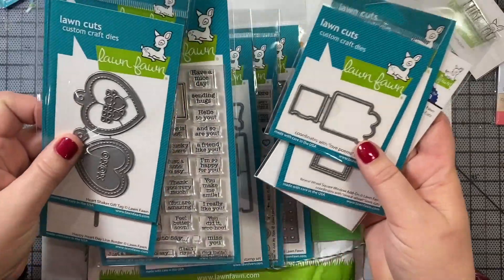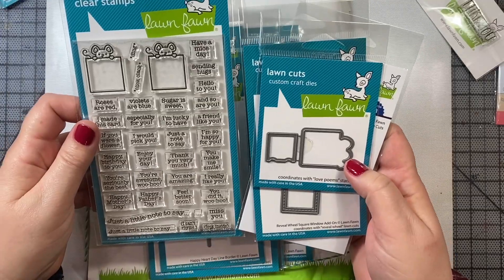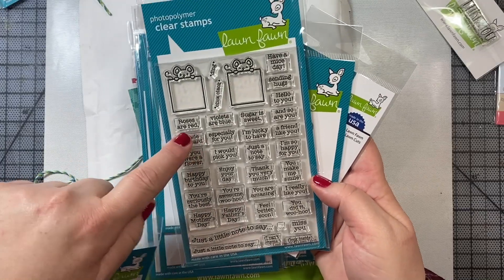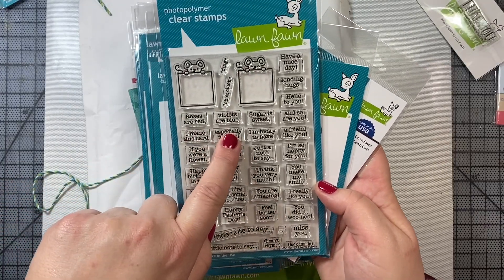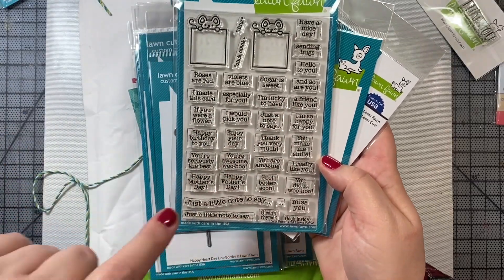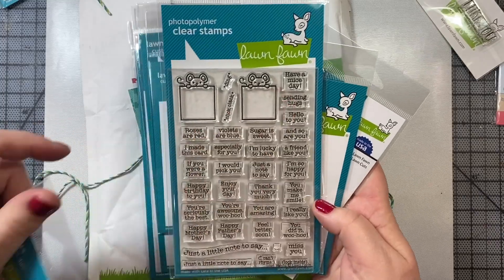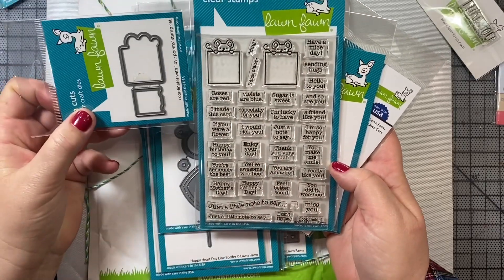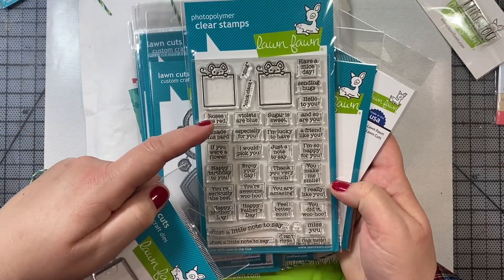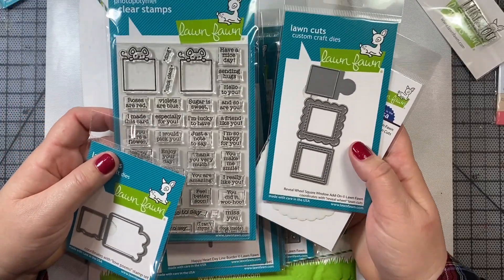This is the Love Poem stamp set. So this is just adorable — you have these little mice and all these great sayings. You could write a little poem: Roses are red, violets are blue, sugar is sweet, and so are you. Other things like Happy Mother's Day, Happy Father's Day, Sending Hugs, Have a Mice Day. And then you only need these two dies to cut out the little images, and then you would just print the little sentiment inside. These also coordinate with the Reveal Wheel.